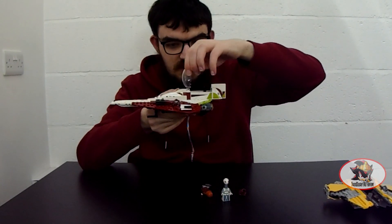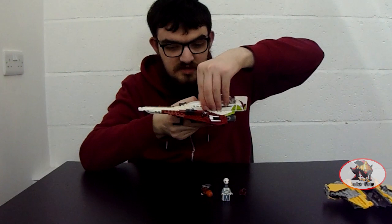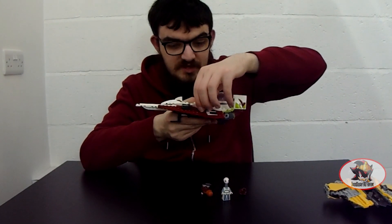The cockpit canopy opens up. And this area here contains a storage compartment for R4-P17's astromech droid body, because the head is just mounted to a rotating platform to be accurate for display.